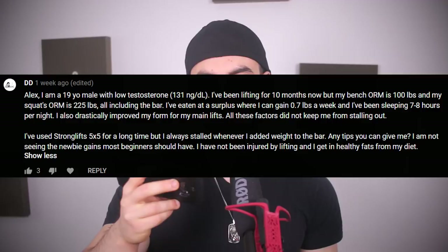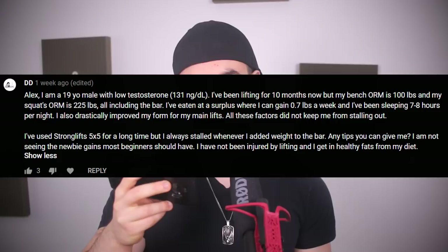Alex, I'm a 19-year-old male with low testosterone — 131 nanograms per deciliter. Any tips? I'm not seeing newbie gains most beginners should have. I eat healthy fats in my diet. You have really, really low testosterone — to the point where I would tell you to get on TRT. This is not normal whatsoever for your age. I don't know if it's due to the environment, genetics, or nutrition, but this is excessively low — you have the levels of a 90-year-old male. This is definitely a hormone problem and explains why you're not making gains. You've got to see a medical professional and get that fixed ASAP.